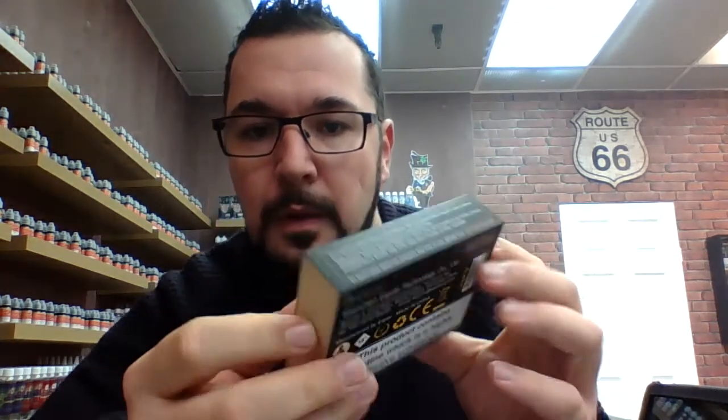Here's the box that your Aspire Breeze kit comes in. Inside the box you will receive your Breeze device, two 0.6 ohm coils, six extra o-rings, one micro USB cable, a warranty card, and a user manual. For those of you who aren't going to use this video as a tutorial, there is a user manual in there for you as well.